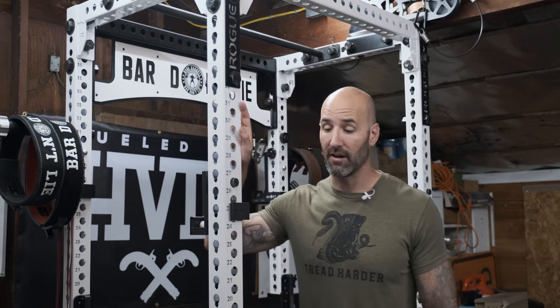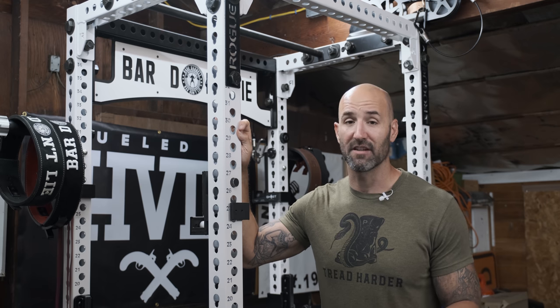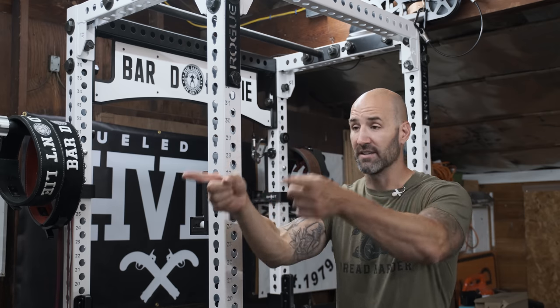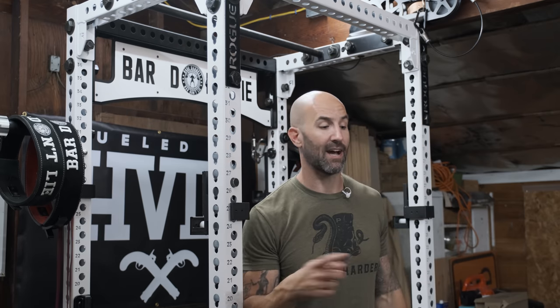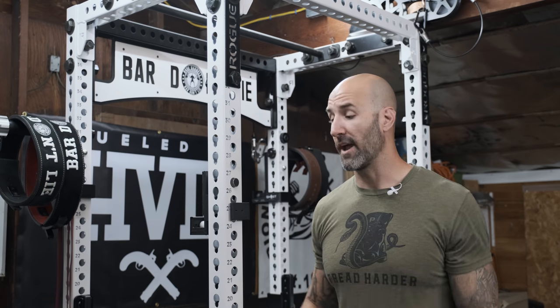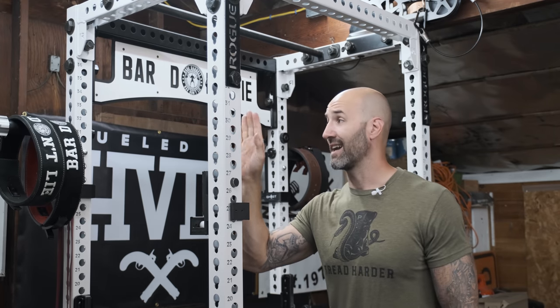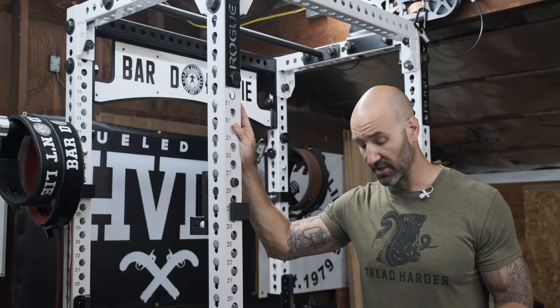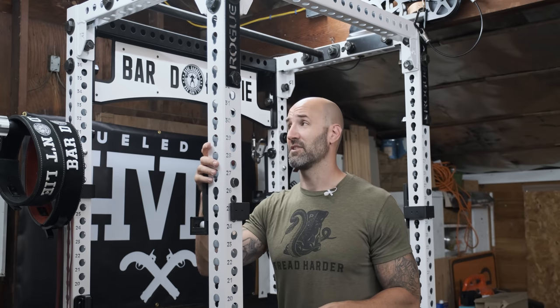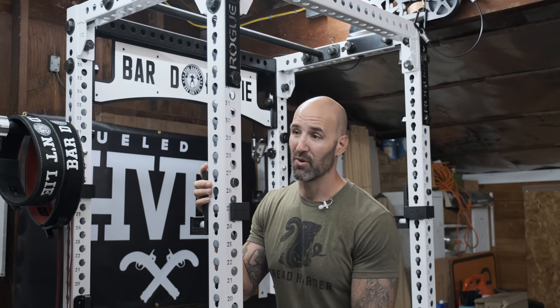I actually think the white hides dirt a little bit better. It's dusty and gross in the garage — I use a leaf blower to clean, so there's grass clippings, leaf clippings, dead bugs — this thing gets really dirty. But you don't actually see it on the white, surprisingly. If you look at the half rack feet on the front, they're actually easier to spot dirt on than the rest of the rack. The lighter color hides dirt better and you see it more clearly on darker colors. As for UHMW skid marks — on a darker rack you probably wouldn't notice them as much, but on this white rack you don't really notice them here either.